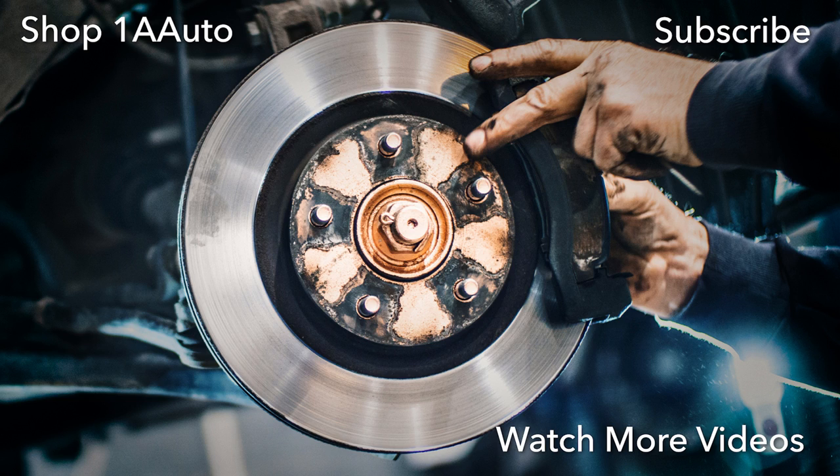Visit us at 1AAuto.com for quality auto parts, fast and free shipping, and the best customer service in the industry. We'll see you in the next one.